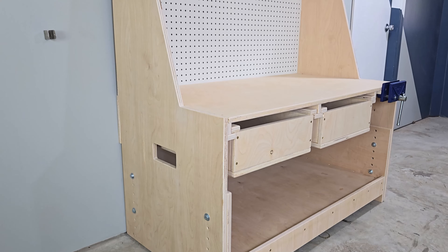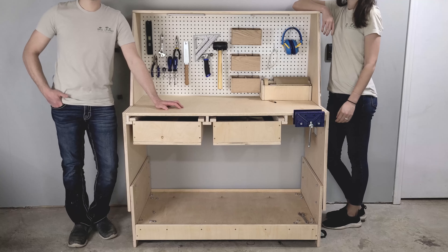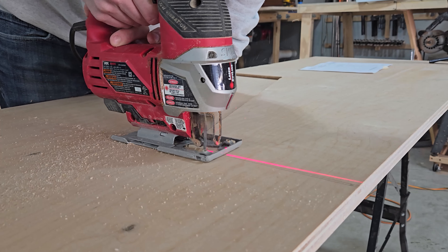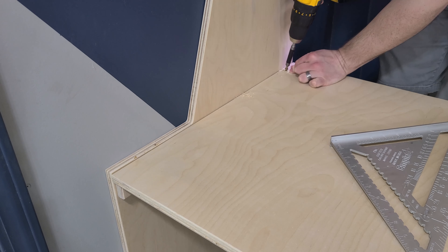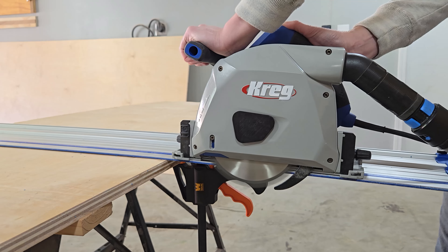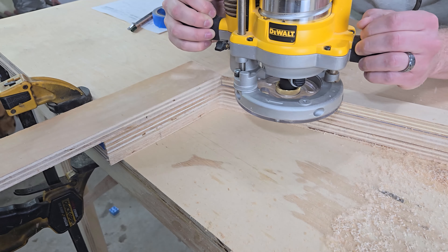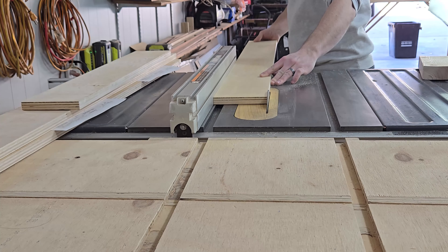This workbench was designed to be height-adjustable so it will grow with your child. It can be built with nothing more than a jigsaw and a drill, so it's easy enough for a beginner. But we will show you how to get even better results with more advanced tools. A project like this is a great opportunity to practice and develop new skills.